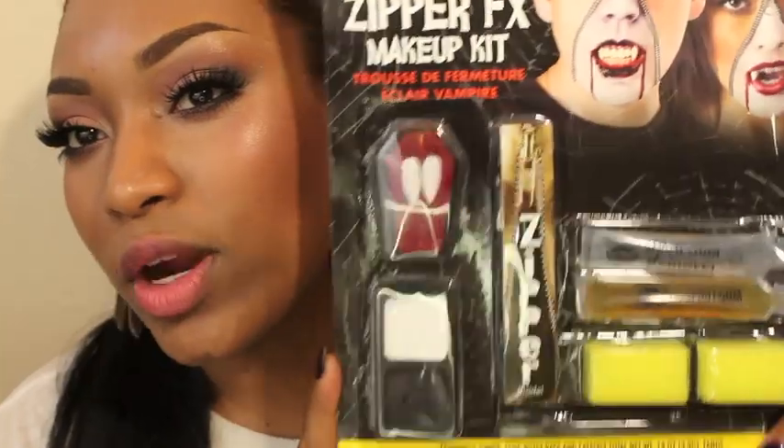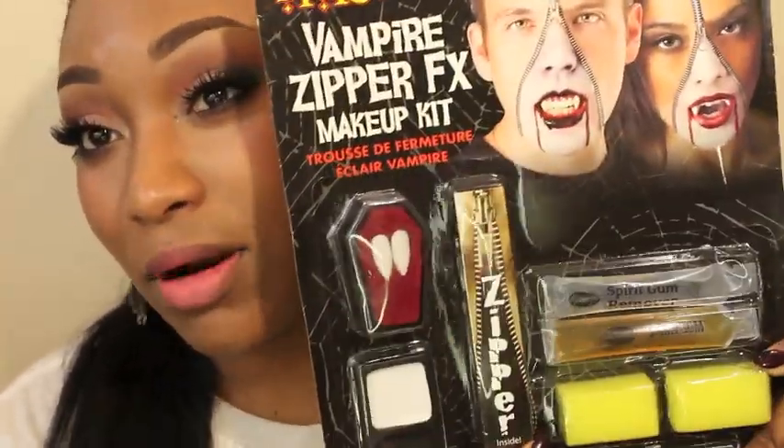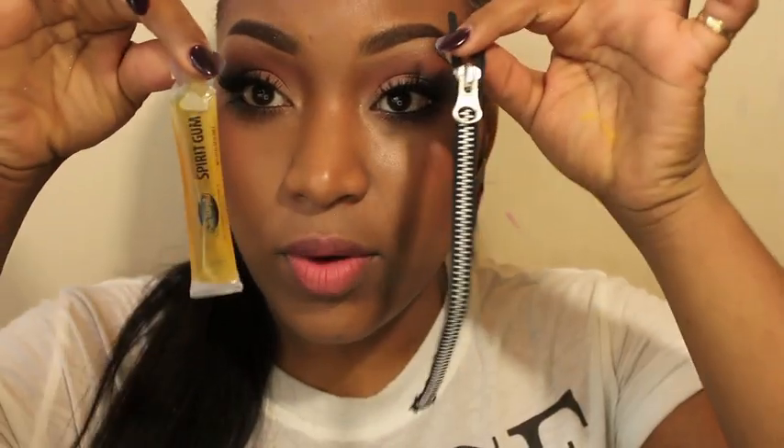The first thing you're gonna need is a zipper of course. So I went to the Halloween store and I grabbed this little kit — this is a vampire kit, but you just need a zipper. And some spirit gum — we need some spirit gum to glue it on.